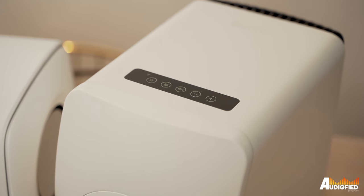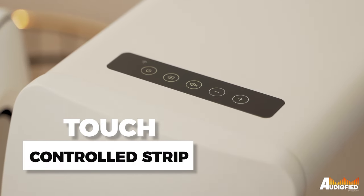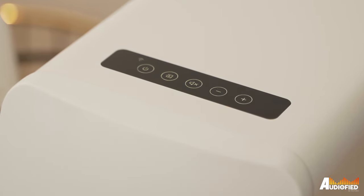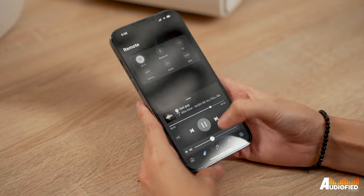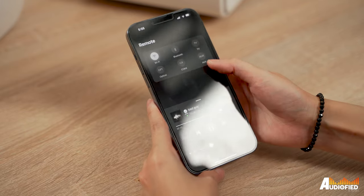On the right primary speaker, you get a touch control strip on the top with buttons for power, switching inputs, muting the speakers and volume control. It's definitely responsive and while you can control the speakers with the app, it's nice to have some built-in controls. There's also a remote control if you're using these as TV speakers, but I left that in the box because I was predominantly using these with my desktop.